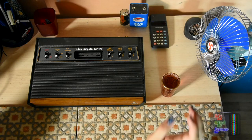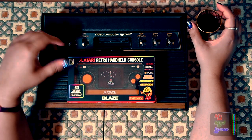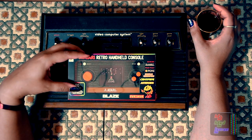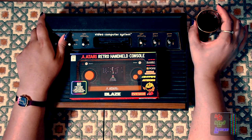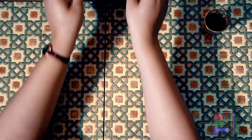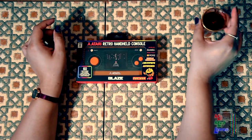Specifically, I wish to talk about the Atari Blaze itself. Blaze came out with the Atari retro handheld console, and initially when I saw it I was just like, 'Ooh, that looks good.' I'm not so much into the minis, and I'll give you the reason for that a little later on. It's a Woody handheld — I mean, come on! What's there not to like?